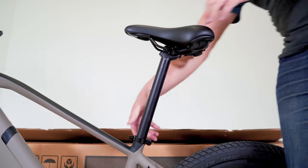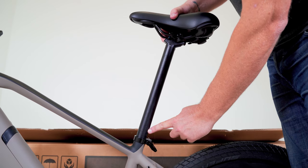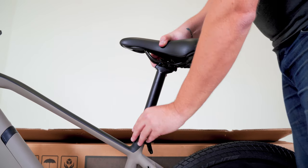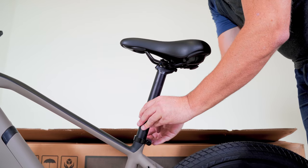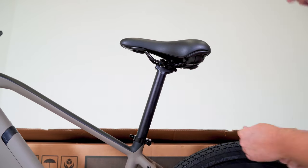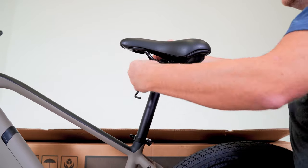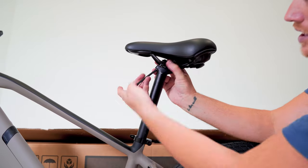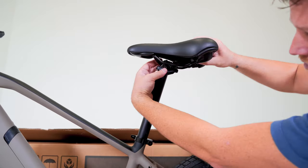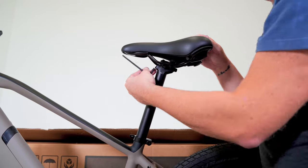Installing the seat post and seat. Loosen the seat post clamp lever and insert past the minimum insertion point, then tighten the seat post clamp properly. You can also adjust the angle of the seat by loosening the bolts, adjusting it, then tightening the bolts on the seat post. Ensure the seat is not slid too far back or forward and that both bolts are properly tightened. Having a seat parallel with the ground is typically ideal.